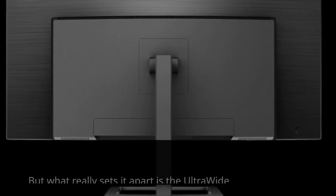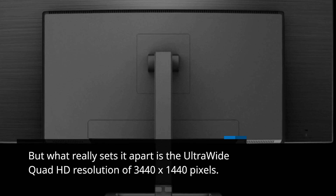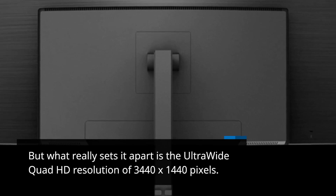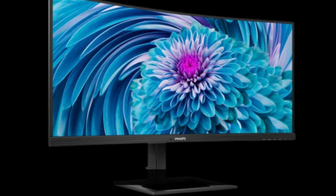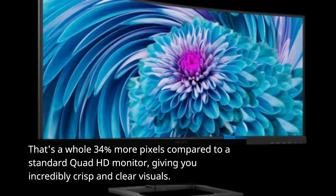What really sets it apart is the ultra-wide Quad HD resolution of 3440x1440 pixels. That's a whole 34% more pixels compared to a standard Quad HD monitor, giving you incredibly crisp and clear visuals.